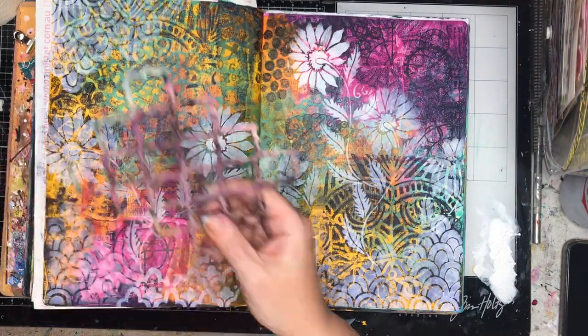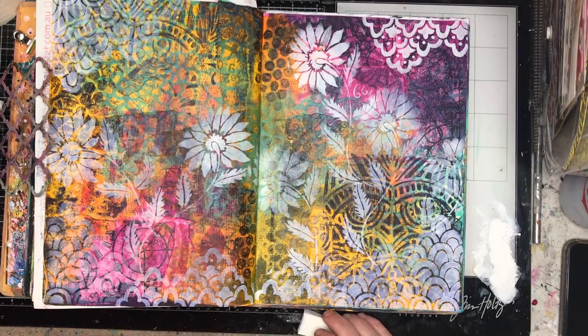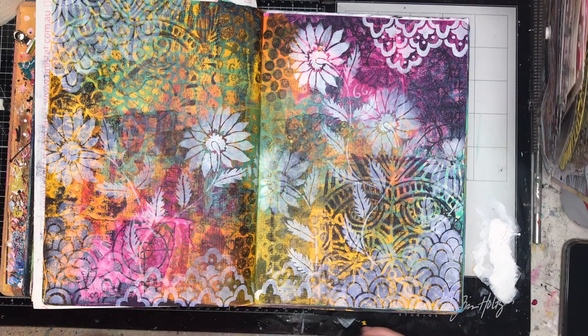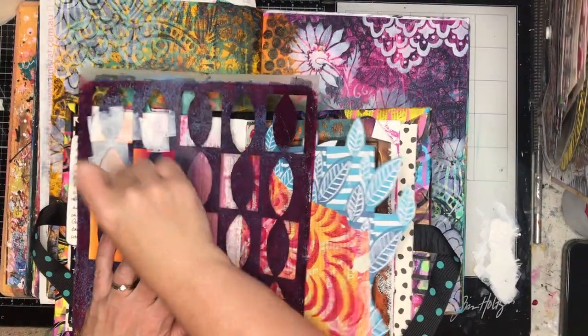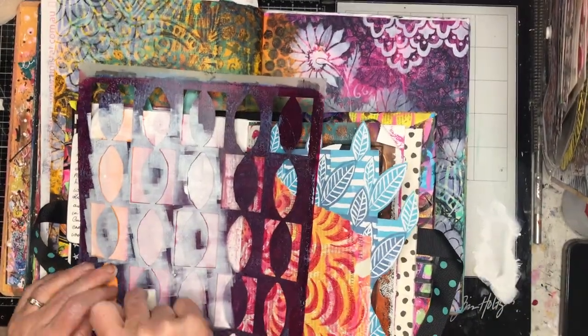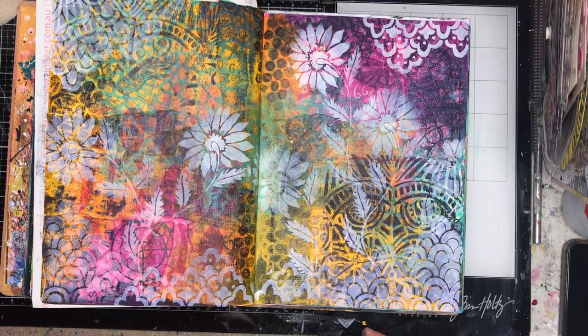It's using the same formula I use on some of my other pages — I've got a really busy background with lots of pattern and layers happening. So I'm stenciling some white over the top to try and calm it down a little bit and give it a focus, to blend it all together so it's not quite as segmented as it looked before.